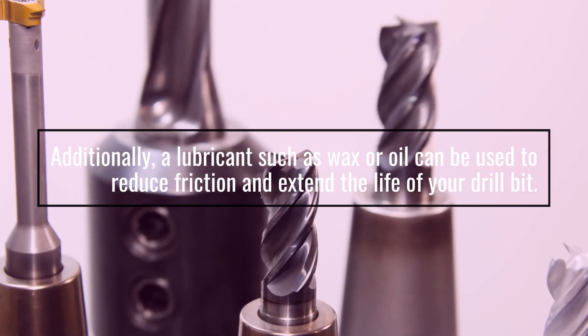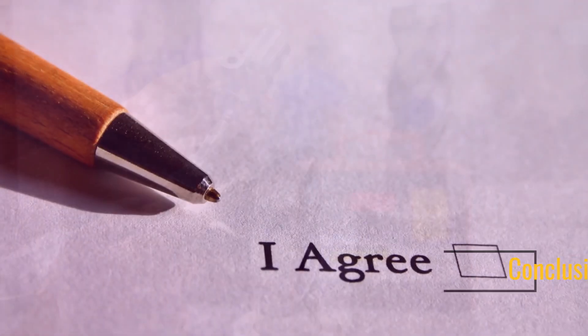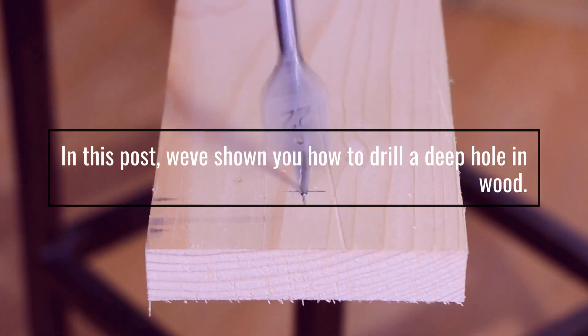Additionally, a lubricant such as wax or oil can be used to reduce friction and extend the life of your drill bit. In conclusion, we've shown you how to drill a deep hole in wood.